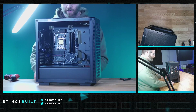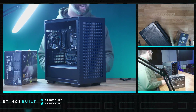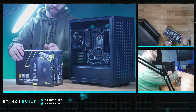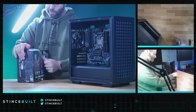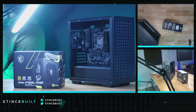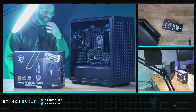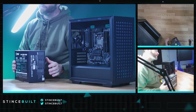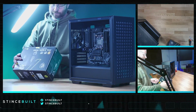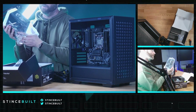All right guys, moving on to the power supply — the 750GL from MSI. We're trying to put our lower-tier gold ATX 3.0 power supplies into these systems. This has a 12V-2x6 connector, and at 750 watts you can power a 4070 Ti. We're starting to put these in some of our lower entry-level systems now. If you ever want to upgrade the GPU in this — say a 4070 Ti or future 50-series cards late next year — the power supply already supports it. There it is, from MSI.